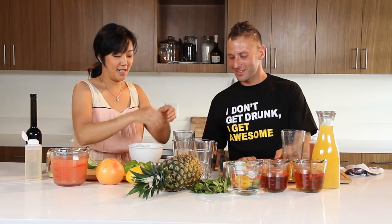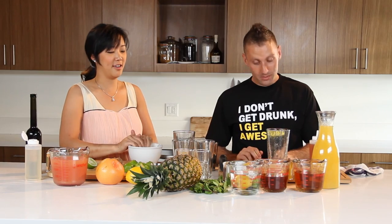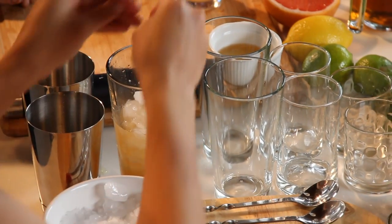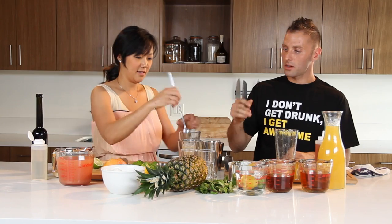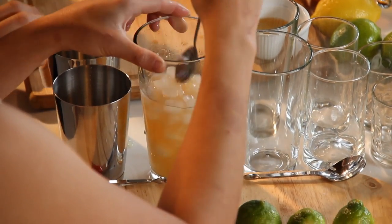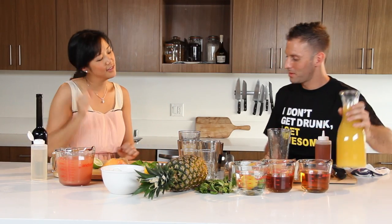I'm going to add my crushed ice and my drink is almost ready to go. Should I shake it? You can shake it with ice. Typically it's shaved ice you're going to use and you pour it on top. We don't have shaved ice, so we're going to use crushed ice. I might even give it a quick muddle to break it down even more. Simple.